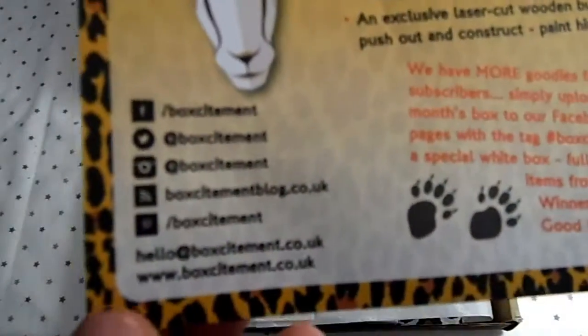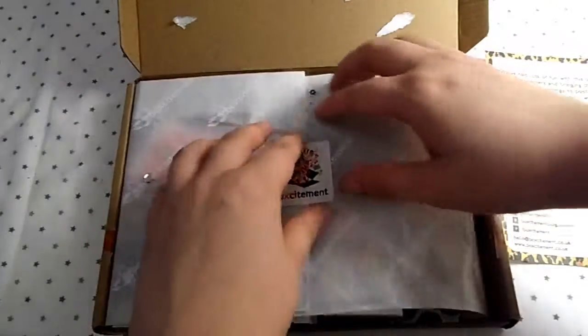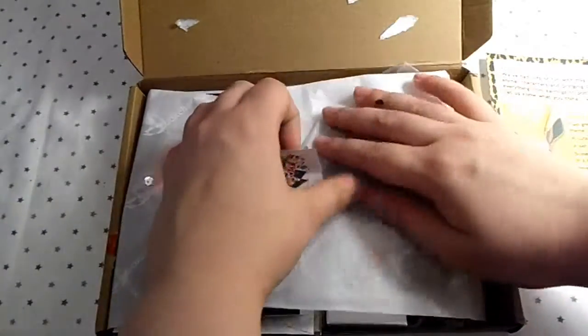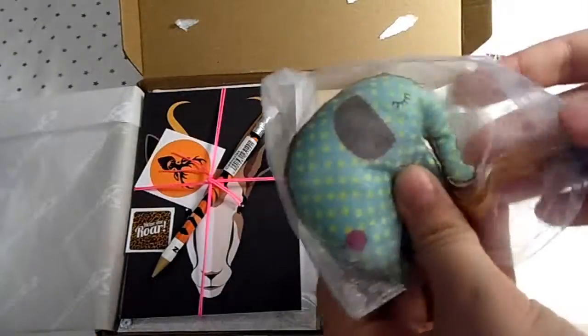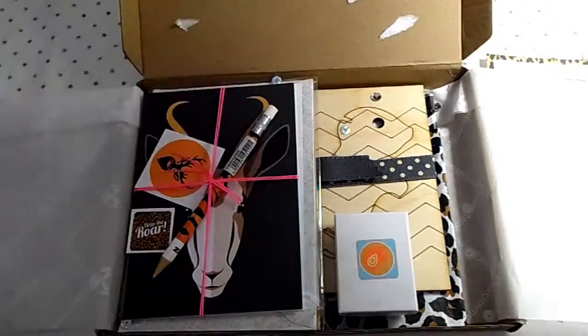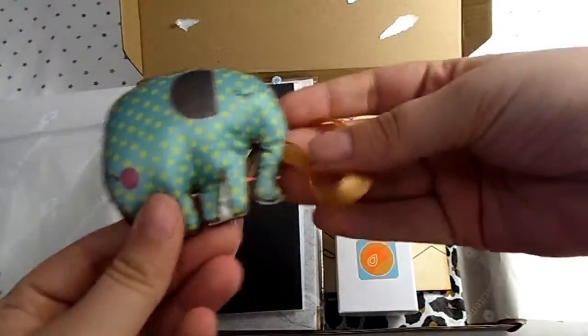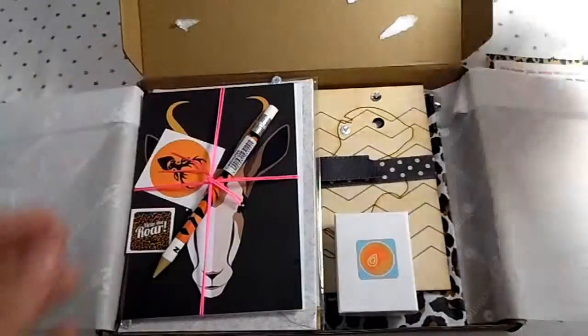I'm so excited! The first thing I see is this little elephant — it's a hanging decoration you can put on something like a wardrobe door. It came in this little pouch, which is quite cute.